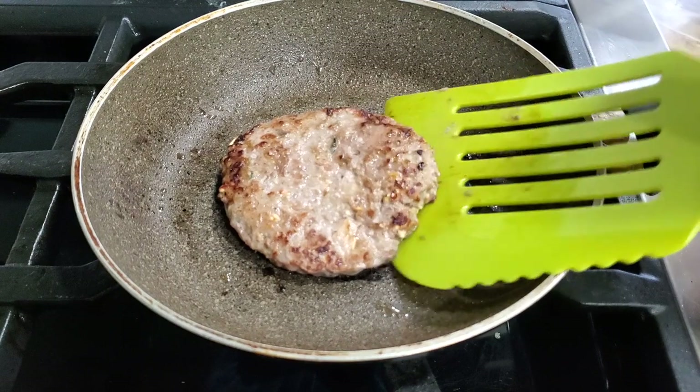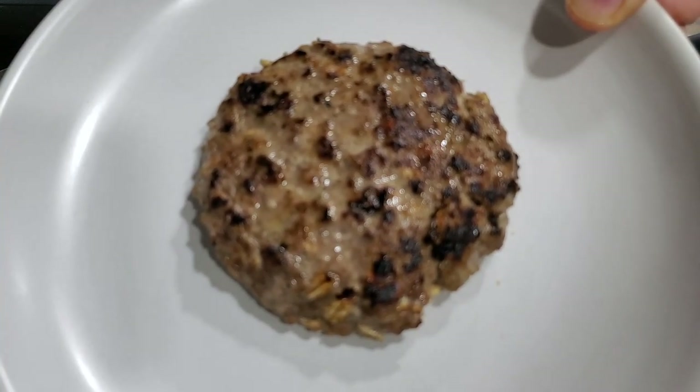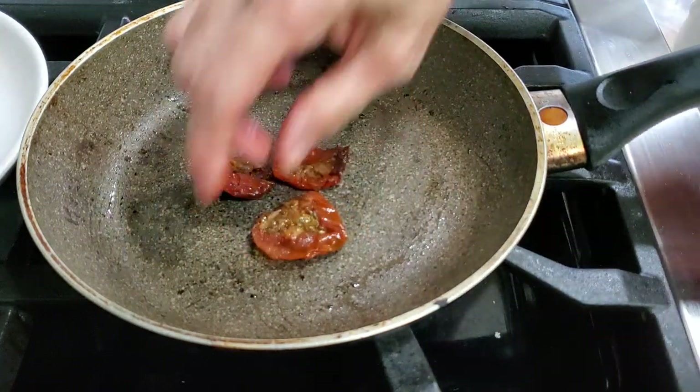All we have to do now is just give it a light, delicious golden crust. These are burgers you can eat any time — you won't even gain an inch of weight while you're eating them.